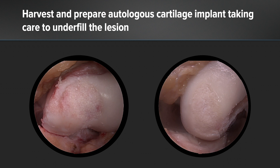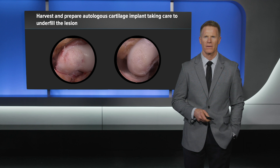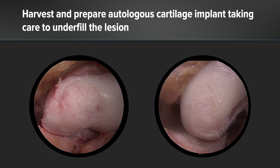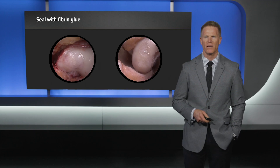PowerPick was then used for marrow stimulation. After our implant is harvested and our lesion is prepared, we are now ready to fill our defect. It is important to slightly underfill the lesion to avoid any hypertrophy risk. Now we seal with fibrin glue. As a surgeon it is often difficult to sit and wait for the fibrin glue to dry. I recommend identifying what product you have and how long it takes for this product to dry prior to manipulating and fine-tuning.